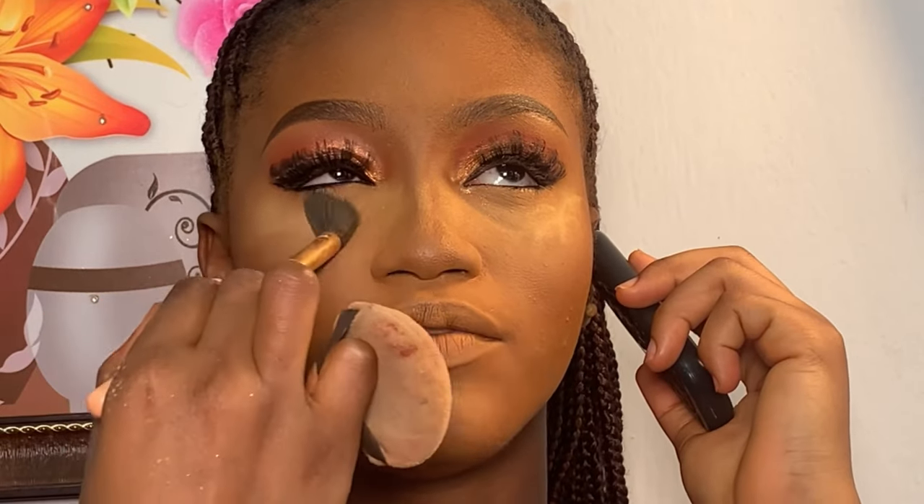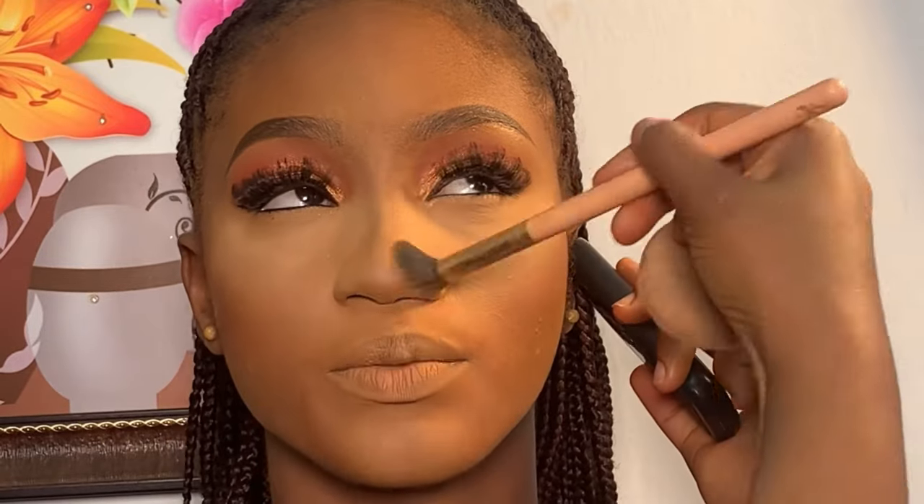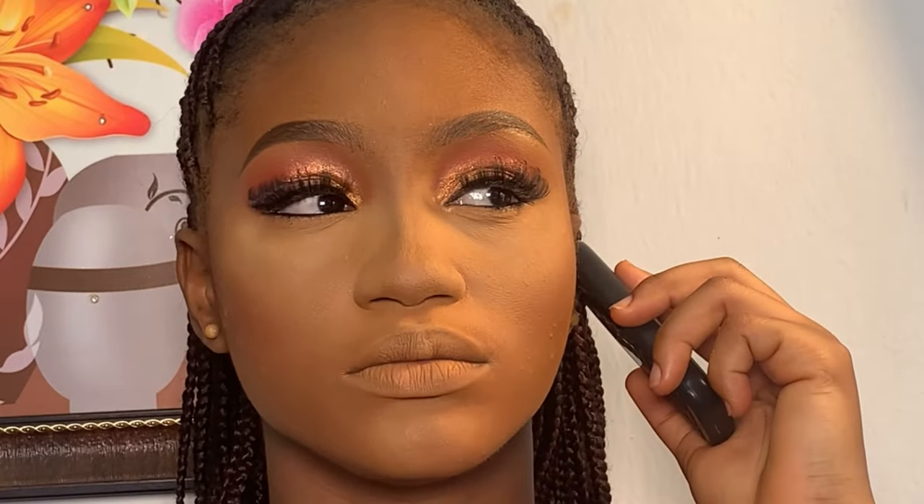Next, I used my small blending brush to dust out the excess powder underneath her eyes. Then I went back using my powder brush to blend again.